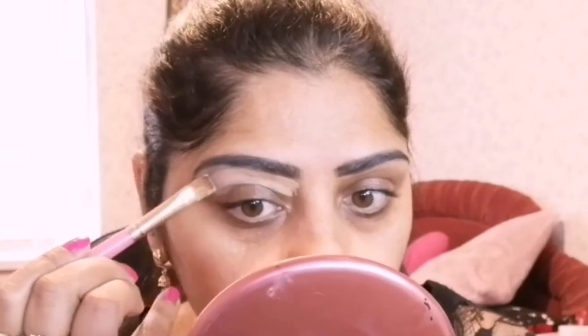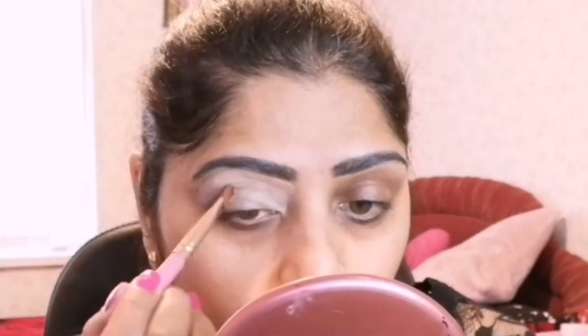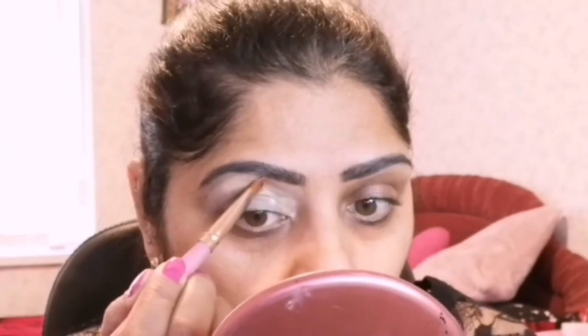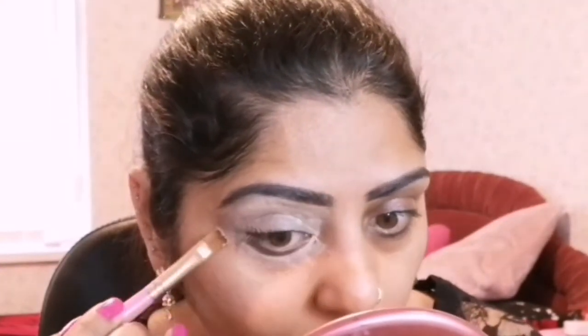Next I am applying concealer, which is HD Pro Concealer from LA Girl in shade base, to cover my dark circles around the eyes area and also to prime my face. I am not applying any loose powder, but if you want you can use any loose powder or translucent powder. To cover up the crease lines, I am applying the eyeshadow color directly on the concealer bed.